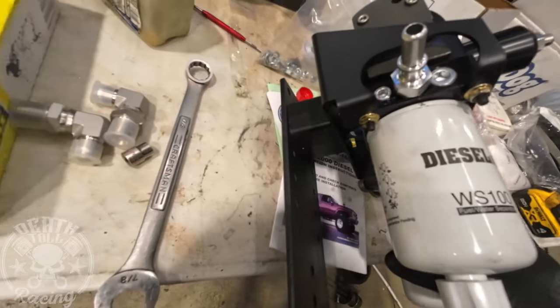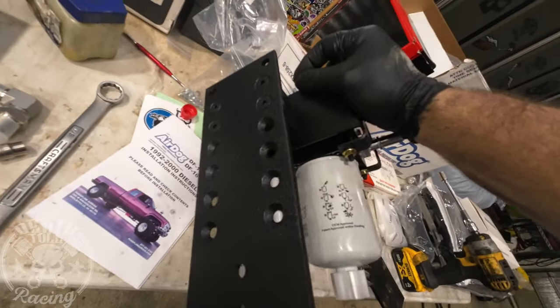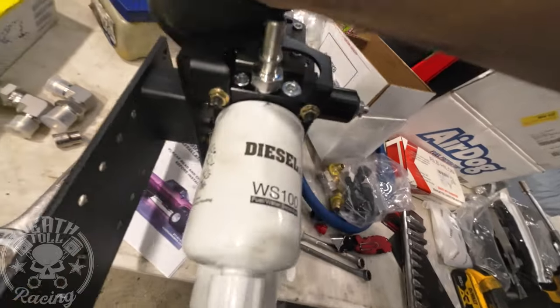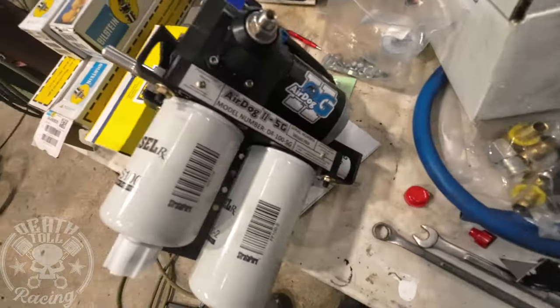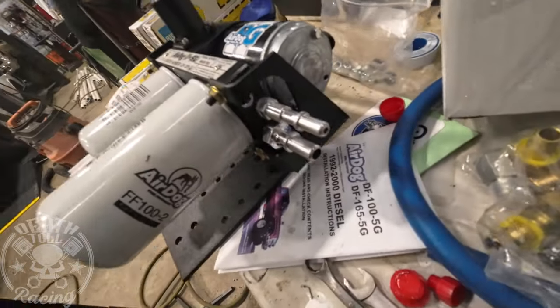Now we're going to install our AirDog fuel system. It's really hard to see what I'm doing, so I'm going to show you how I did everything and how it all hooks up. You have to do a return line — this is how they have you do it. You actually cut your filler neck line and install the piece that's provided in between with the hose clamps. Very easy, simple to do — it just seems a little overwhelming when you're looking at it on the table.